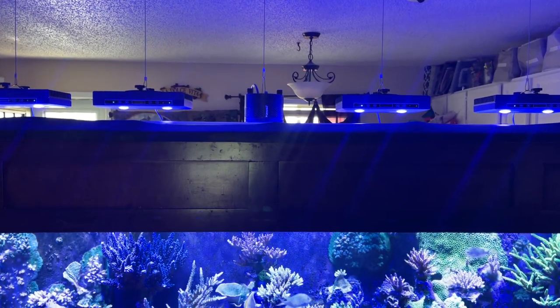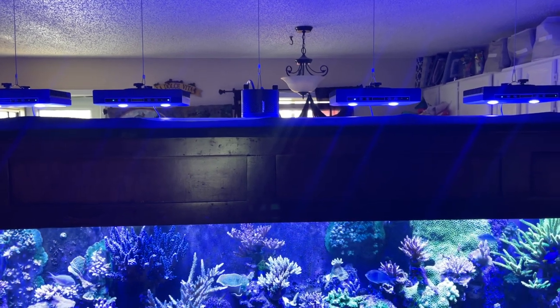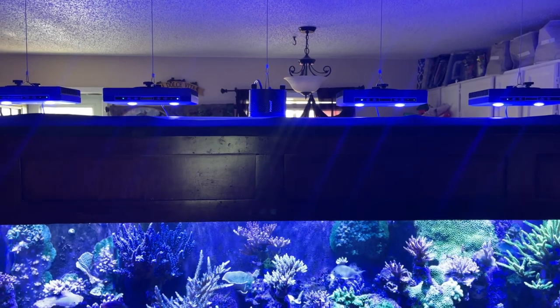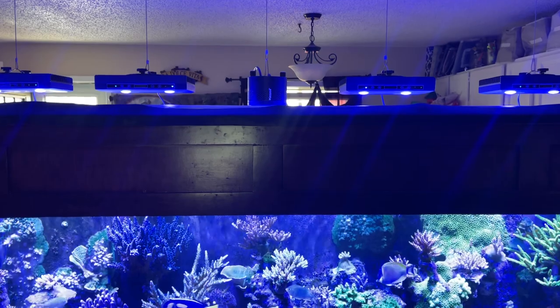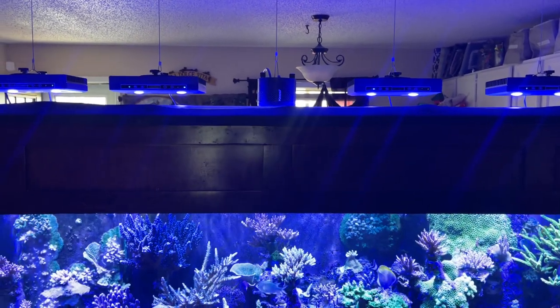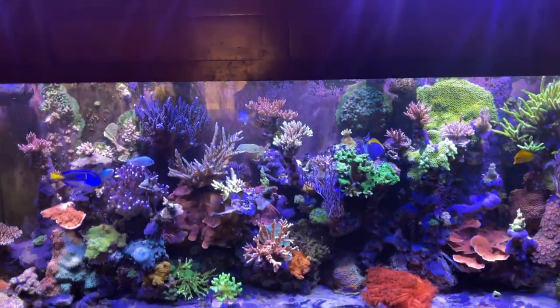These Smat Farm G5s are on Amazon, guys — about $145 to $150 each. They're fully programmable, and this is probably the best deal in lighting I've ever seen for a reef tank. Pick them up, guys.